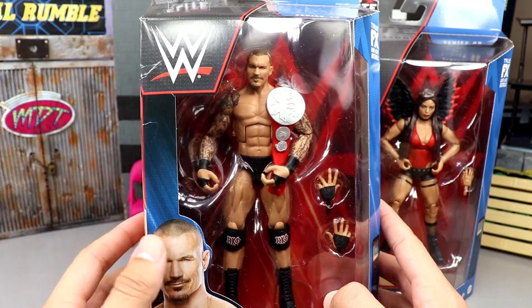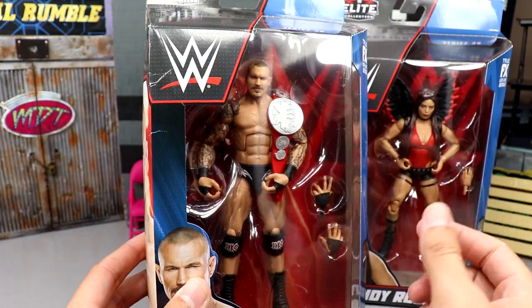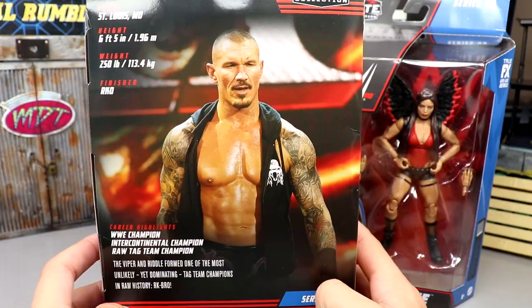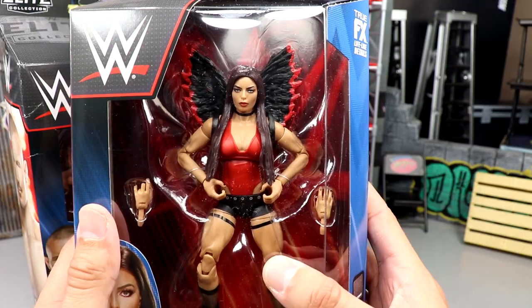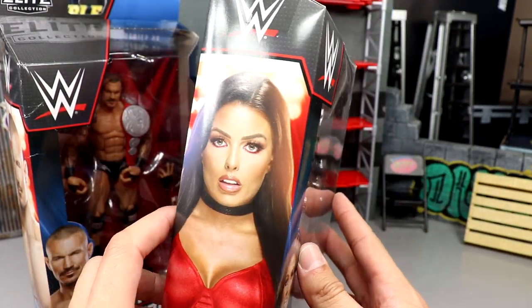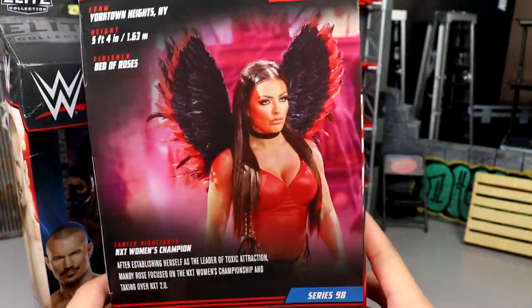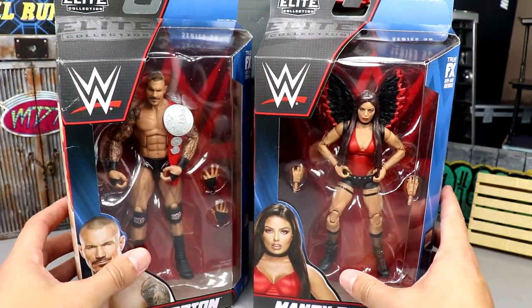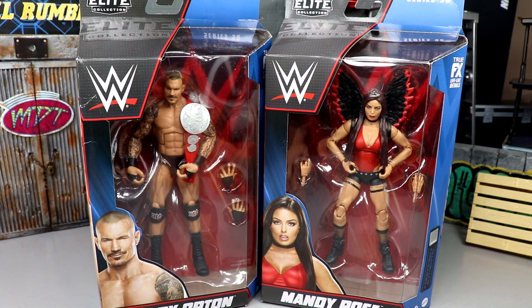It's kind of weird because I feel like we just got our white gear Randy, and now in the blink of an eye we're at Elite 98 — that went really fast. On Randy's packaging you've got images of Randy, and the rest of the figures in the wave. On Mandy Rose we have her modern NXT gimmick with the wings. She's kind of revived her career in NXT. Last time we saw her was Elite Series 75 — she looked a lot different then.